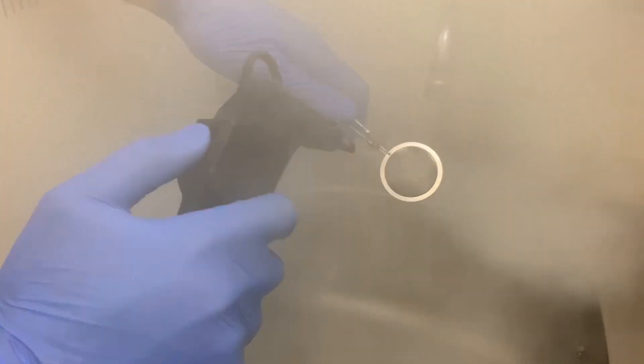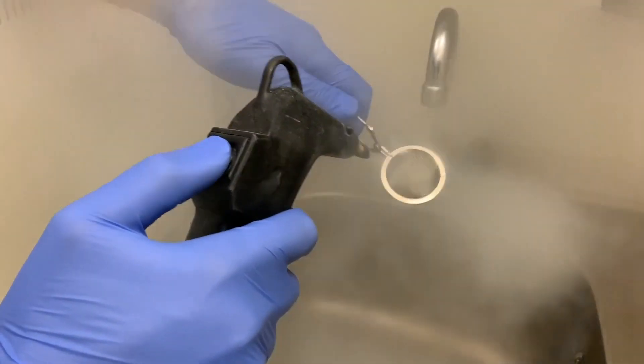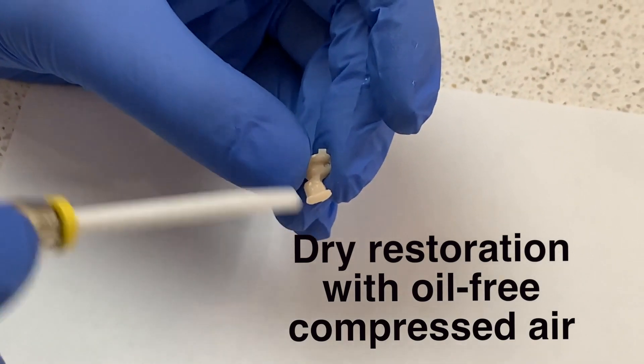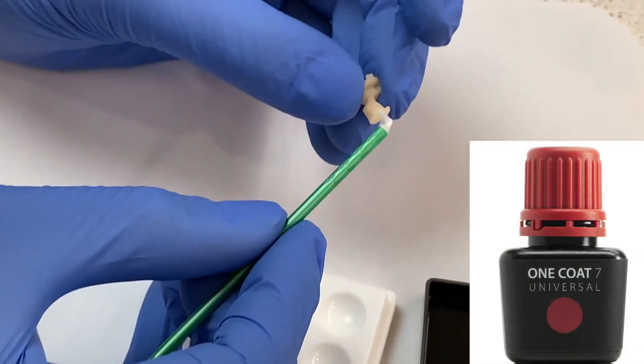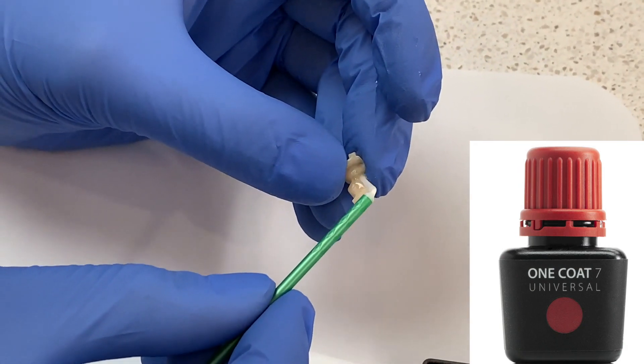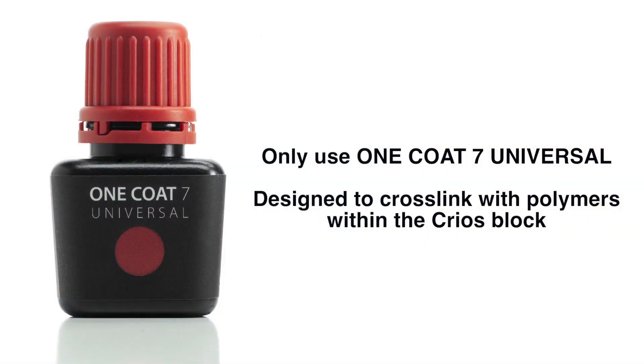This thorough cleaning will remove any contaminants that may affect the bond strength of the restoration. Dry the restoration with oil-free compressed air and apply one coat seven universal from Coltene to the internal of the restoration for 20 seconds. Do not use other bonding agents or silane other than the one coat seven universal to treat the internal, as the one coat seven universal is designed to cross-link with polymers within the Krios block to help form a proper bond.